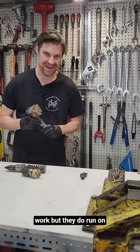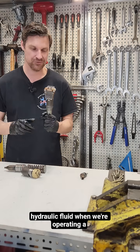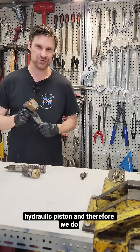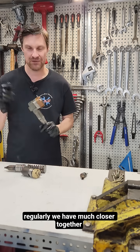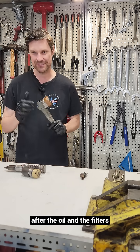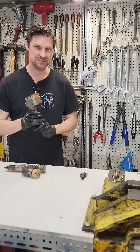However, they do run on engine oil, and engine oil isn't always the cleanest hydraulic fluid when operating a hydraulic piston. Therefore we do have to change our oil more regularly — we have much closer service intervals and we have to look after the oil and the filters more closely in order to look after our fuel system.